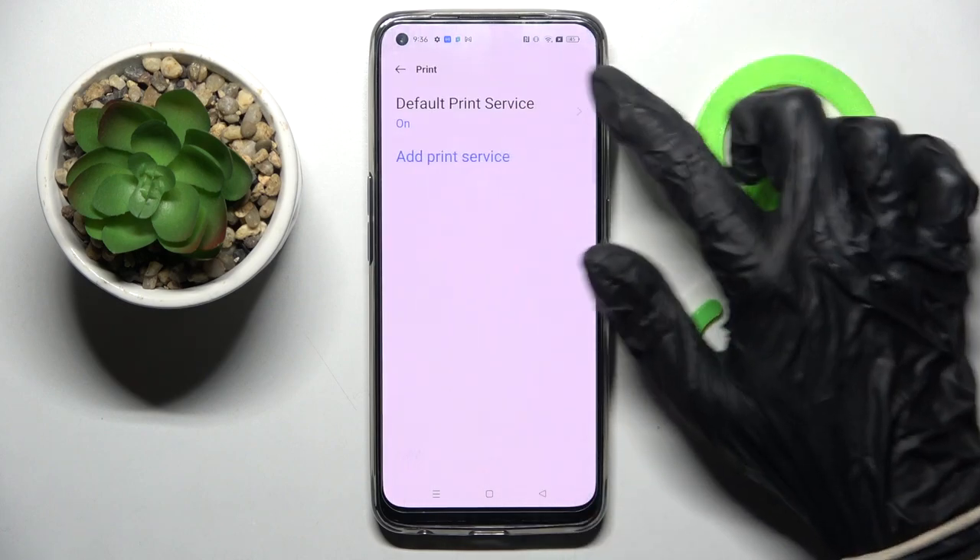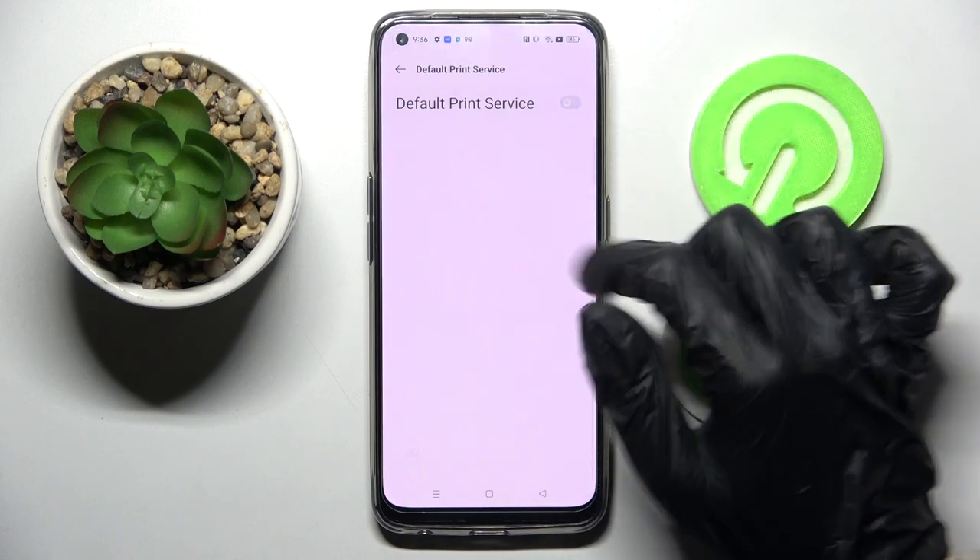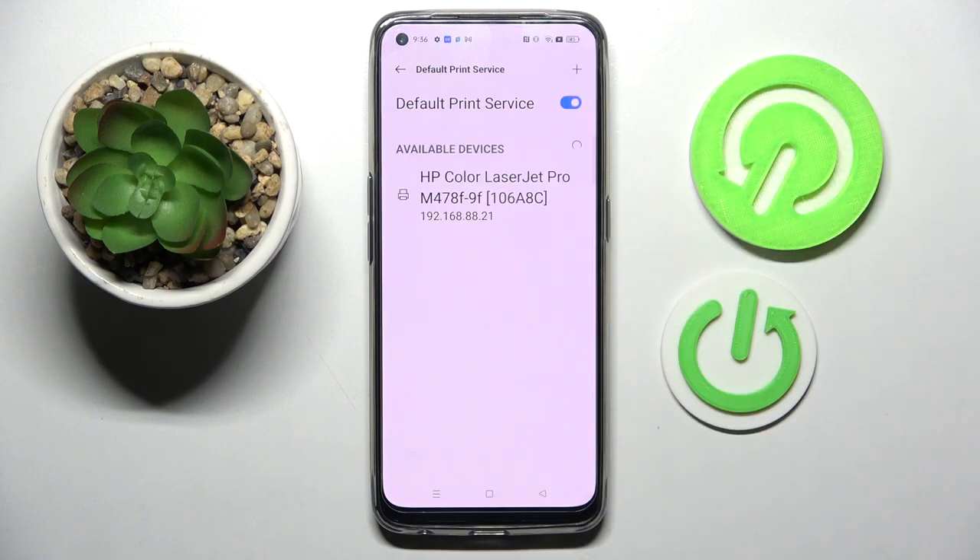After that you need to click on the print service here and tap on the switch if it's not already on. As you can see your device is now searching for a printer, when it finds one it will connect to it, just like in my case.